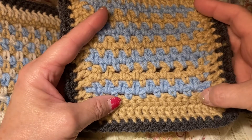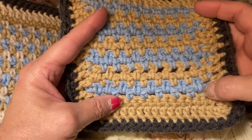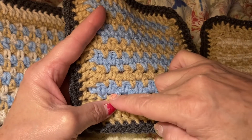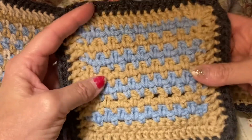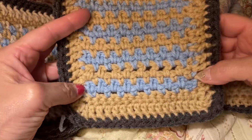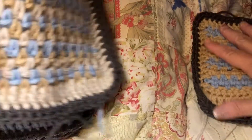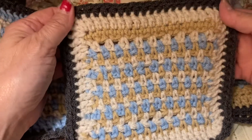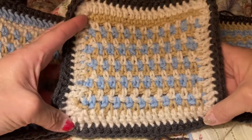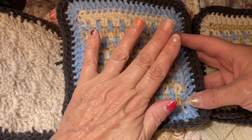I did my row of single crochets, and then you can see I did single crochet, chained one, single crochet. And then when I went to the back, everywhere I did a single crochet, I just did a single crochet, going back and forth. Then I went around with a double crochet, and then around with my gray, because I want all of my squares to be the same size. I really like going around the outside — it gives it a really pretty character. I really love this color together.